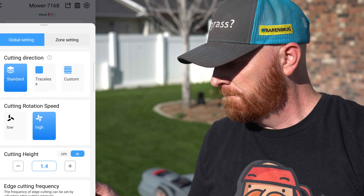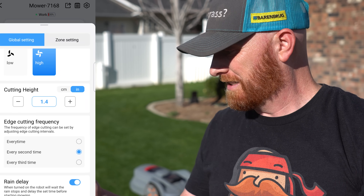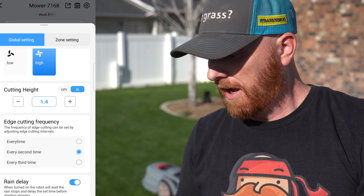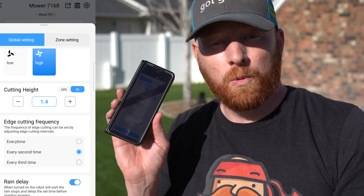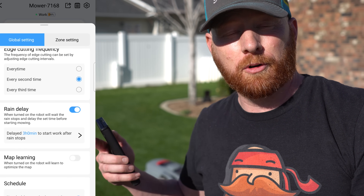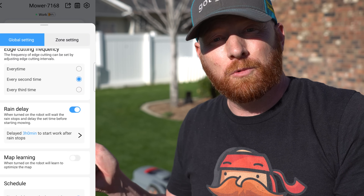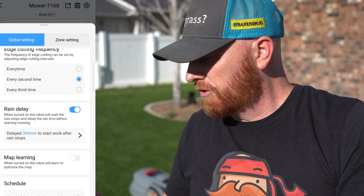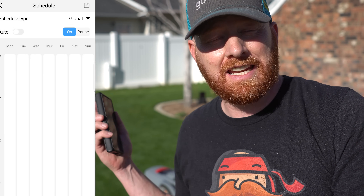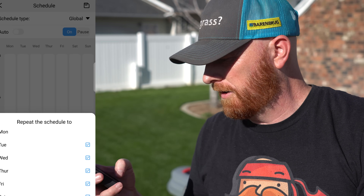Navigating the app is very simple — just hit the settings button. You've got cutting efficiency, cutting direction, cutting rotation, speed low or high, height of cut in both centimeters and inches, and edge cutting frequency where you choose every time, every second time, or every third time. When it comes to rain, you can set how many hours you'd like it to delay — in spring I can delay three to four hours, but in summer maybe just 15 minutes. It's got map optimization, and scheduling is super simple. You can schedule each individual zone or use a global setting across all zones, repeat Monday through Sunday, and with a touch of a button, we're mowing.